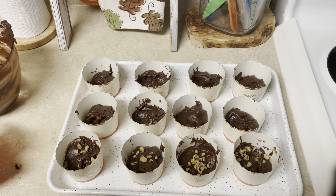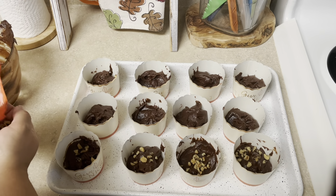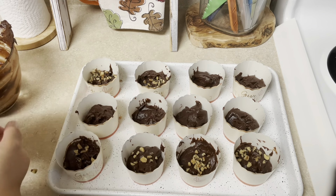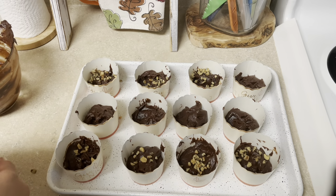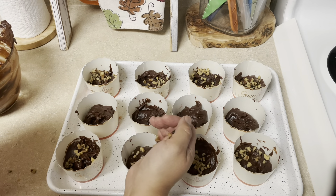I left some out for my daughter because she doesn't like any nuts in her cakes or brownies, and I knew I'd be giving some to my family. So I made most of them with the chopped walnuts and left a few without for my daughter.